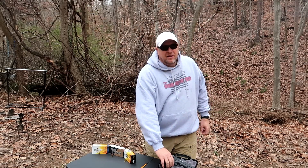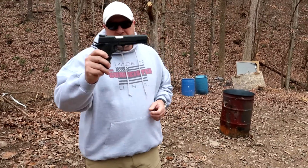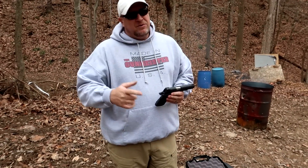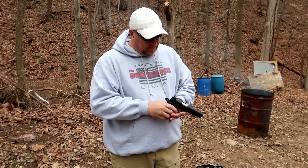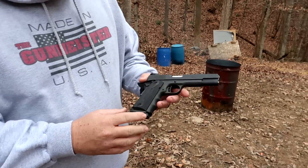What's up YouTube? Welcome to Gunmeister. Today we're going to be checking out the Rock Island TCM. So this gun is a 1911 chambered in 9mm, but it also shoots the .22 TCM, which we'll get to in just a minute. Let me walk you around the gun and show you some of the features that are pretty cool.